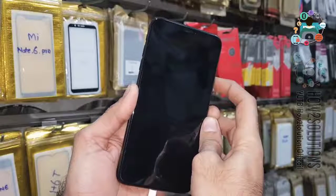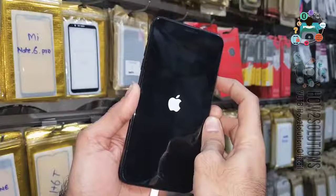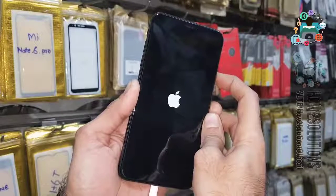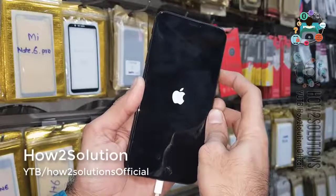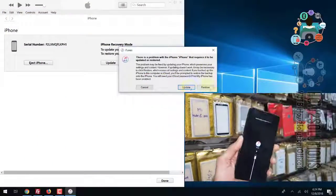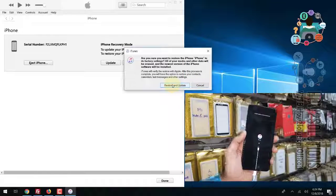You can find the link in the description. You can see my device has restarted and is going to connect in recovery mode. Now you can see I am going to restore my device, so I have skipped the download step.